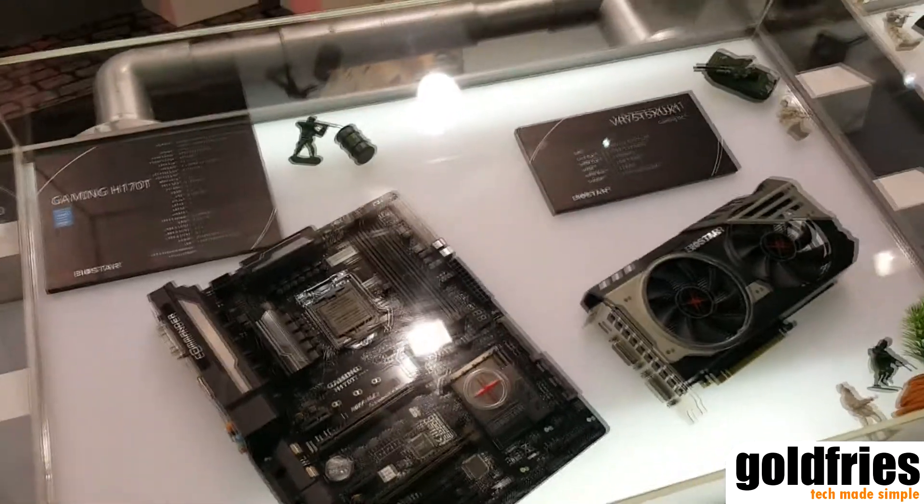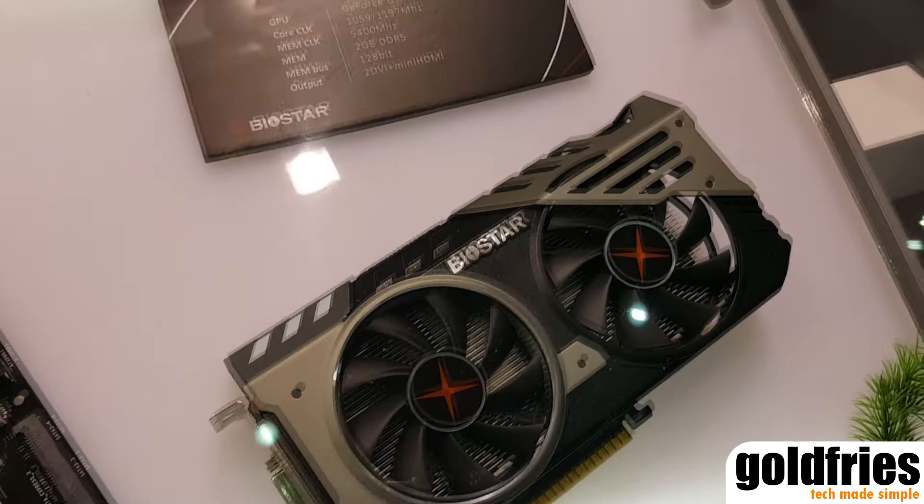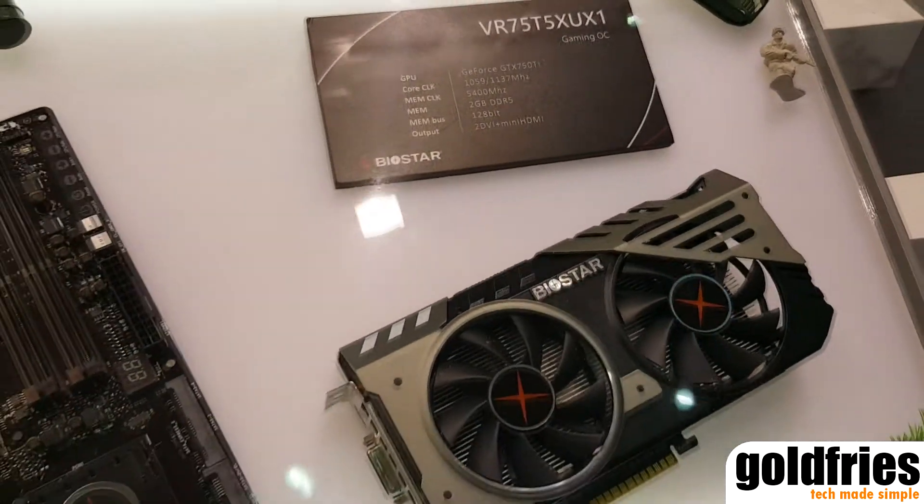Right next to it you can see our perfect parts — it's the GeForce GTX 750 Ti.